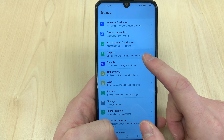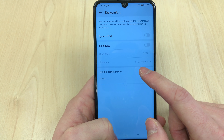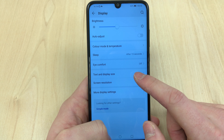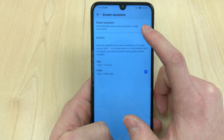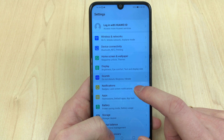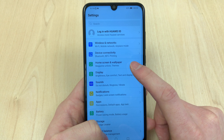The battery is 3400 milliampere hours and it lasts around two days on heavy usage, thanks to the Kirin 710 processor — a very decent battery life. Smart Resolution allows you to save power, or if you need more frames per second in games you can drop the screen resolution, or leave it on smart resolution so the phone adjusts it according to battery life.